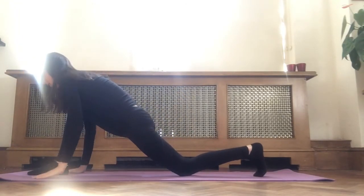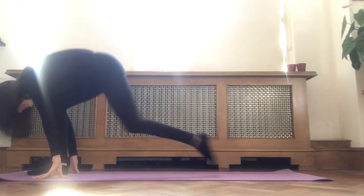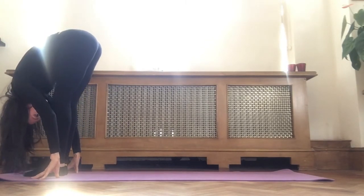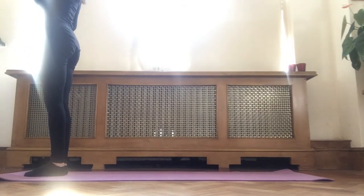Bending your front knee, tucking your back toes, lifting your back heel up. Inhale, stepping forward to meet your feet together at the front of the mat. Folding over your front legs. Inhale, arms up overhead. Exhale, release. We're going on to the other side.